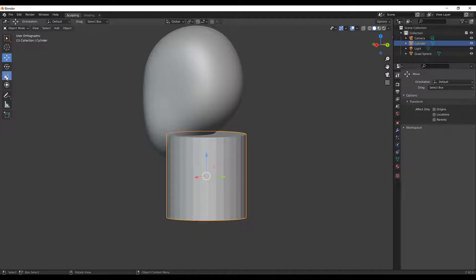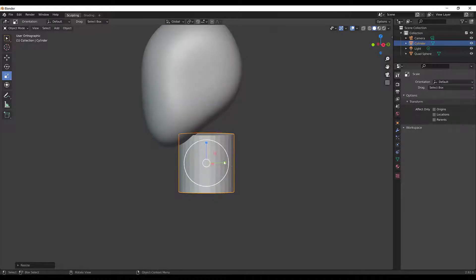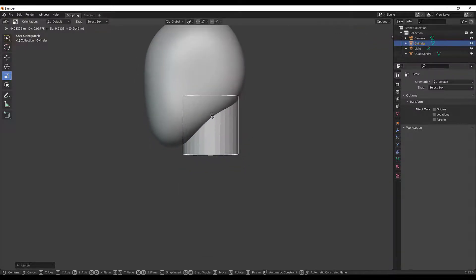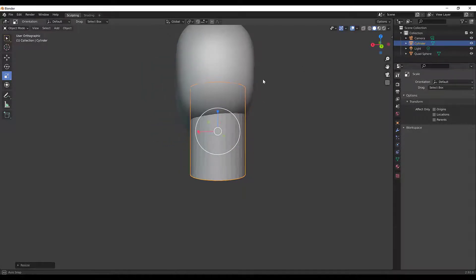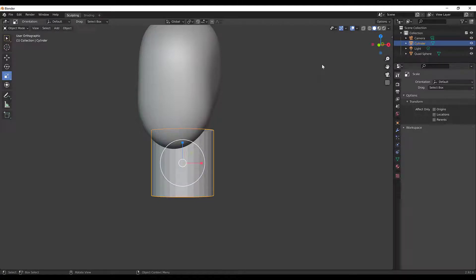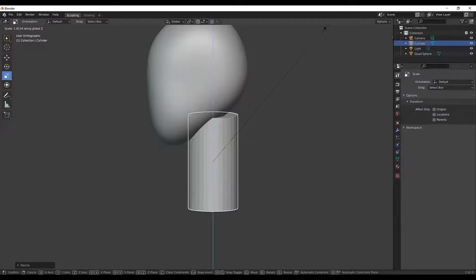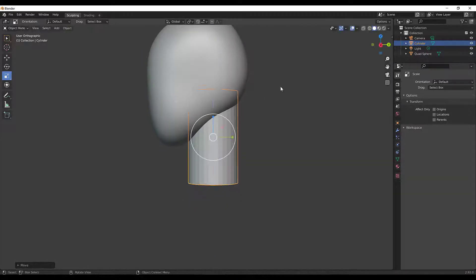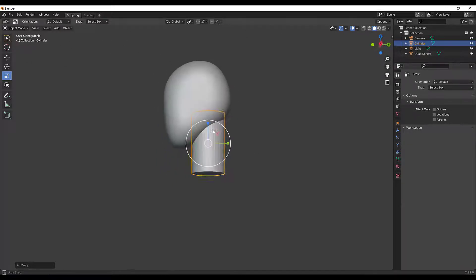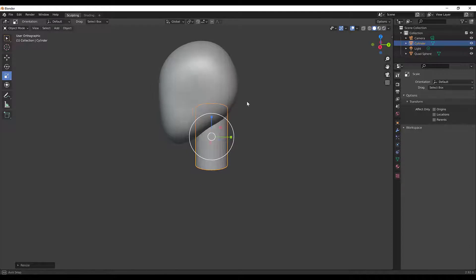There are a couple of ways to scale — you can click the scale option or press S to scale. I'll press S to scale overall, then S and Z to give it a very long neck, G and Z to move it up, and G and Y to move it back. I'm just placing this cylinder somewhere in the back here and I'll scale it down just a little bit more and position it.